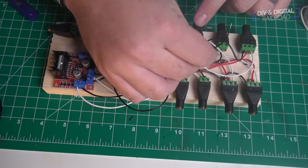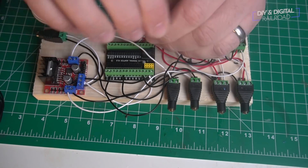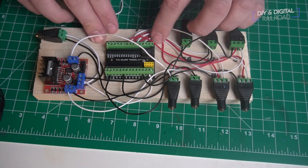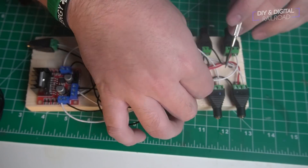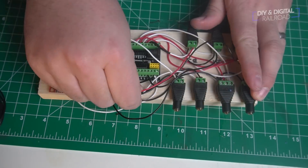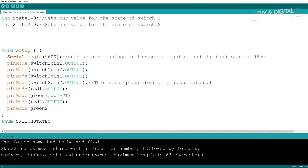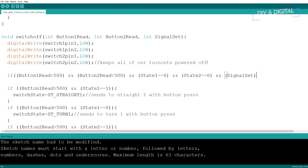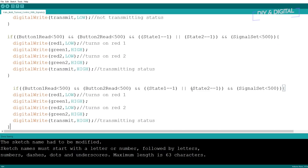I plan on going over this kind of project with different types of switches later this year — snap switches, tortoise switch motors, and others — since not everybody uses Kato unit track. Once that was done, I modified the original Kato multiple turnout sketch. It really wasn't that hard — I just had to add a few different if-then statements for the different signal situations. I'll link that sketch in the description below as well.